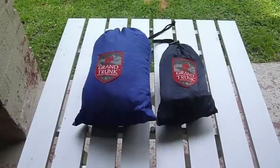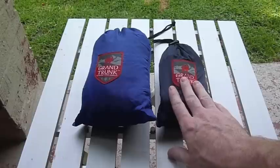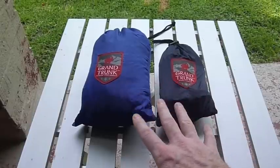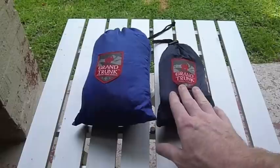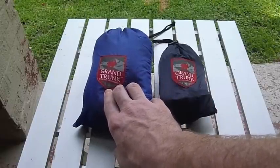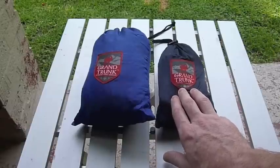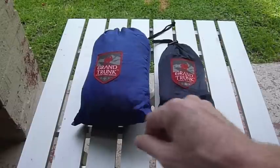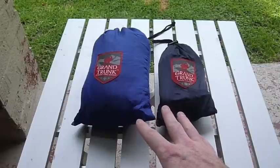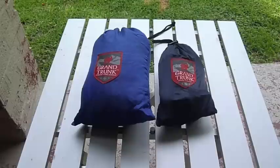As you can see, I have the hammock separated, or packed separately, from the hanging kit. If you go to the Grand Trunk site, you have to buy these as separate pieces. The ultralight hammock is around 20 bucks, and the hanging kit is maybe 15 bucks, plus shipping. I was lucky enough to find somebody selling these on WhiteBlaze for 30 bucks for both, shipped. So I quickly jumped on that.